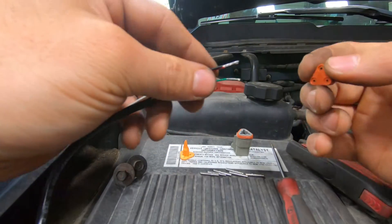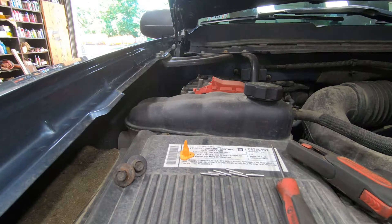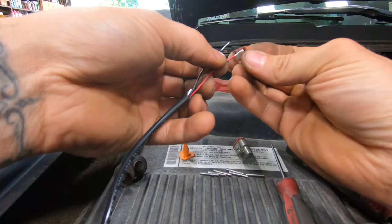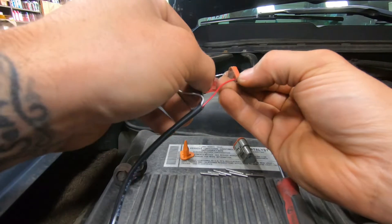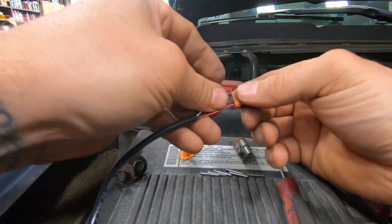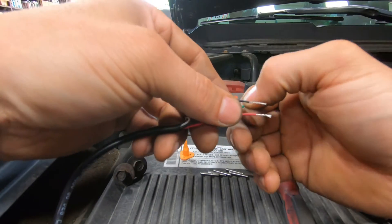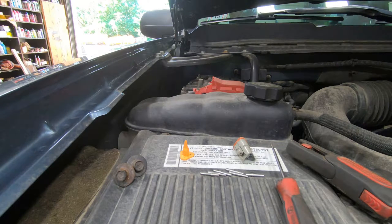Let me figure out what I need for my plug. I need red over here in the upper right corner, black next to it, and green underneath. Let me make sure — red, black, and green. So that'll plug in like this.